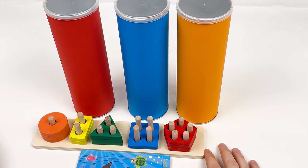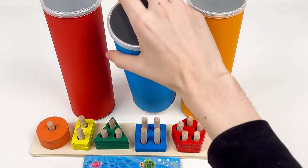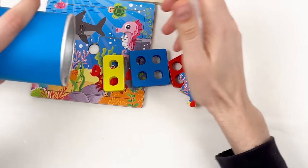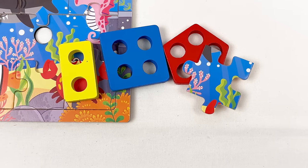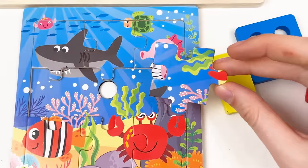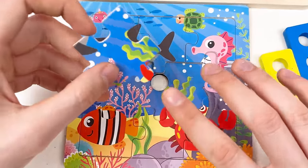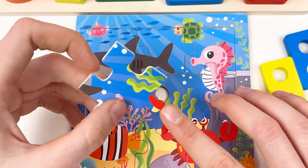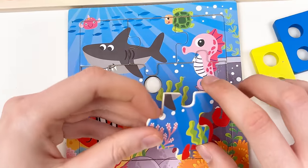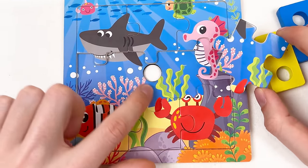Let's continue with the three remaining crayons. Let's pick the blue crayon and open it. We have a puzzle and three shapes. Here is the puzzle piece showing the hand of the crab and hand of the shark. I think it goes in the middle — let's try — yes — great!